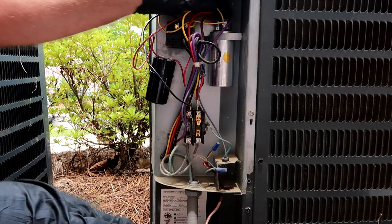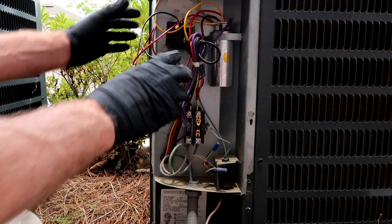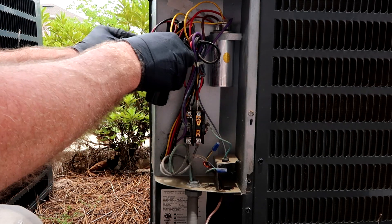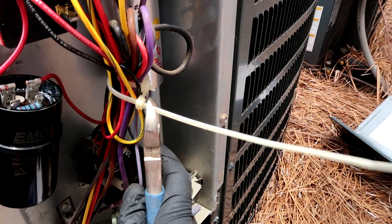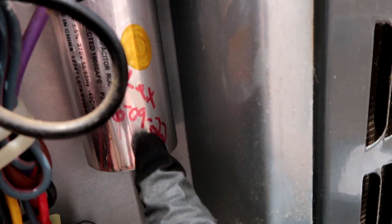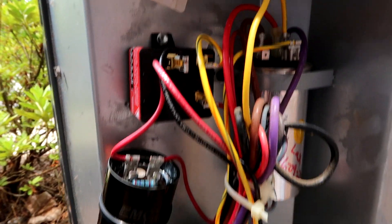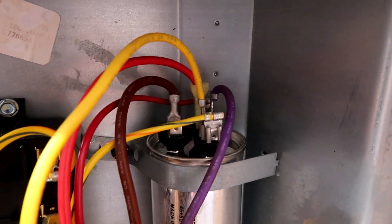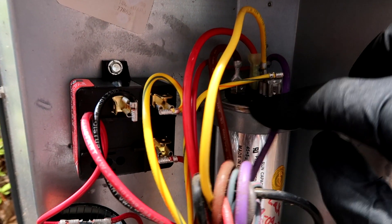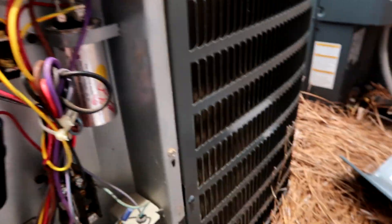Now I'm going to go get a Sharpie and a zip tie and write the date on the capacitor. Try to clean this up a little bit. Got my capacitor signed and dated, hard start's new, all cleaned up. Let me check my wiring — purple, red, common; brown, fan; yellow, HERM. I think we're going to be good.